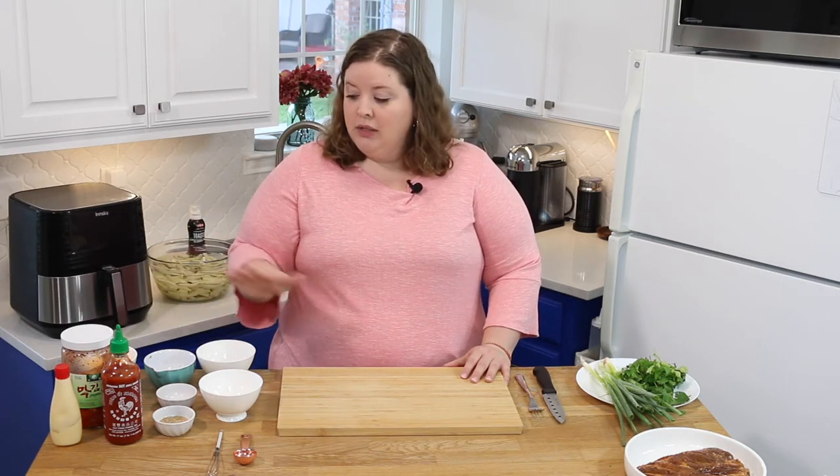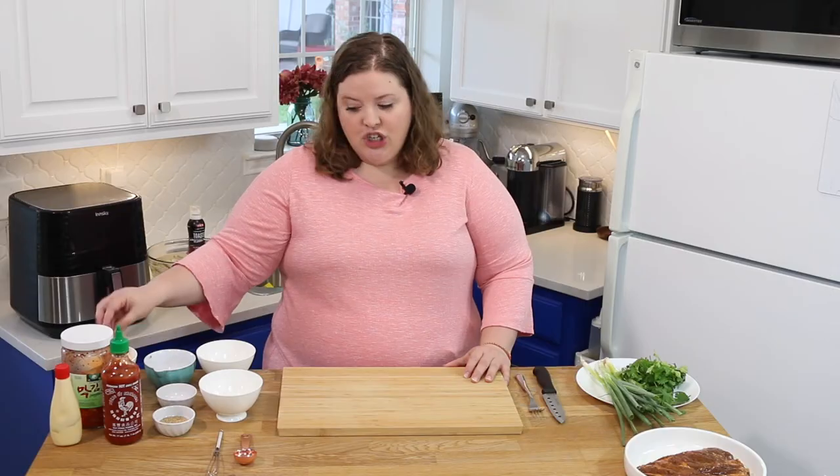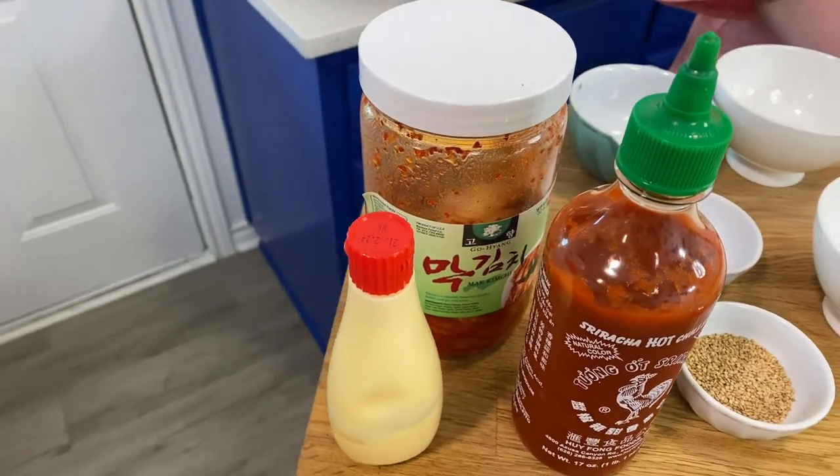These are not complicated ingredients — they're really easy to find. The most complicated thing I think would be kimchi, but you can find that at any Asian market, and they actually sell them at some regular grocery stores now. Let's start with cheese — we have some shredded regular cheddar cheese. We've got some toasted sesame seeds, our kimchi, Japanese mayo, and sriracha.